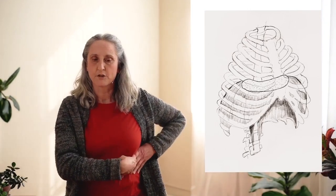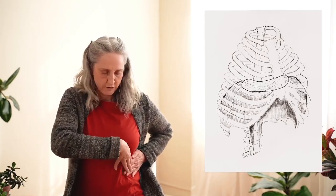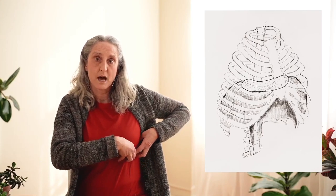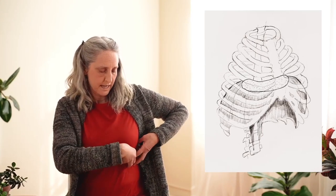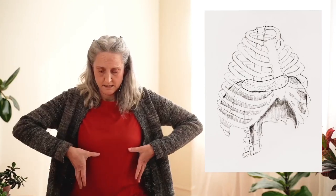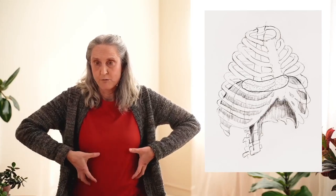But what a lot of people don't talk about is the muscles on the side, which are really important too. These muscles are directly attached to the inside of the lower ribs. They're vertical, so when they contract, they pull the ribs up. But if the diaphragm didn't descend, they wouldn't be able to expand the ribs — the ribs would go inward.